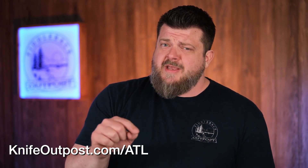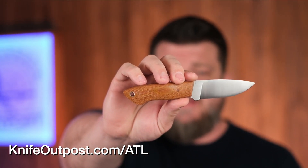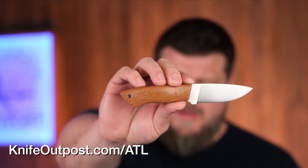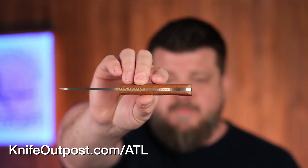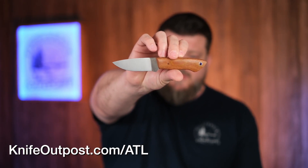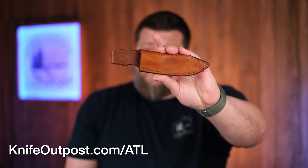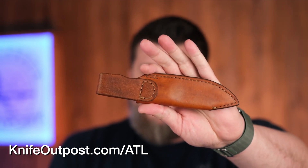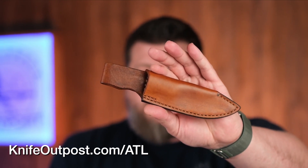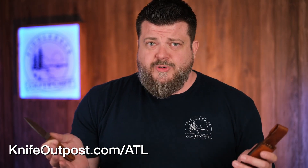Now for the tie-in with the name Keanu: there's the ATL Smithy, which is a collaboration with Barry Blade Works. Both gentlemen worked on this knife. The tie-in with Keanu is that the man the last knife was named after made the sheath for the Smithy — he's a young man starting his leather-making journey and career, and you can tell he's really onto something. This is the only ATL knife that comes with a sheath included; the others you'll need to pick up separately. They'll likely start featuring more of his sheaths with ATL knives going forward.